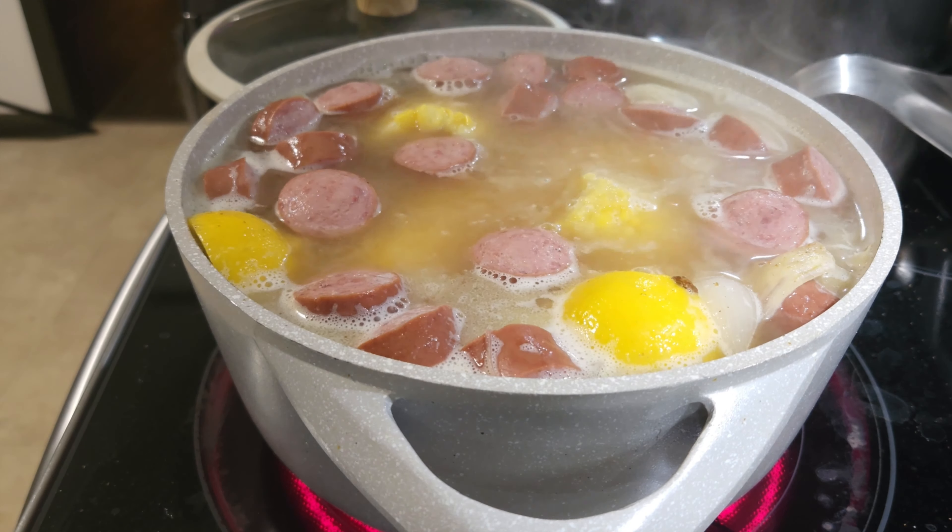I'm going to go ahead and add the shrimp in. They're going to bring the temperature down quite a bit — let me get all these dispersed. It's only going to take about three or four minutes and these shrimp are going to be done. I'm going to watch the boil and watch the shrimp — once they turn orange, it's time to pull them out.